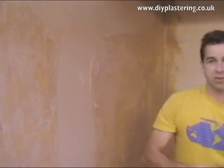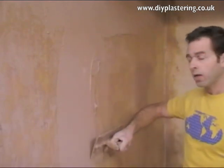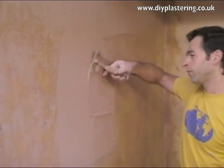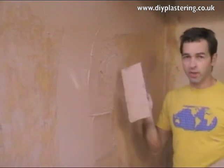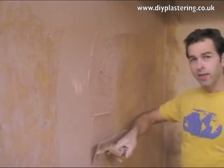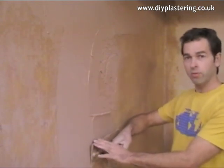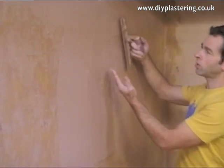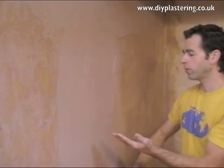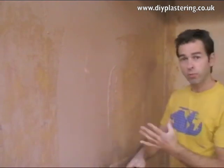If you flatten your trowel in too quick, too soon, you're going to put it on really thick. Then you might overcompensate and scrape, leaving it thick and thin and thick — very messy. Just come back and have a fairly flat trowel, with the leading edge about 10-15 millimetres away from the wall. Combine that with firm pressure and maintain that flatness all the way through. You start to push all the highs into the lows and gradually fill all those hollows in.